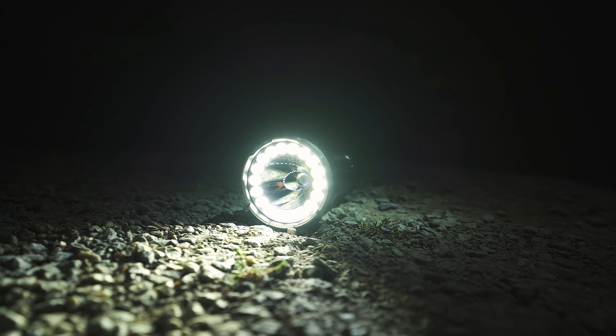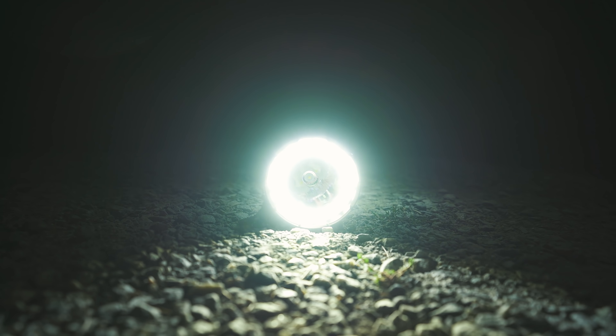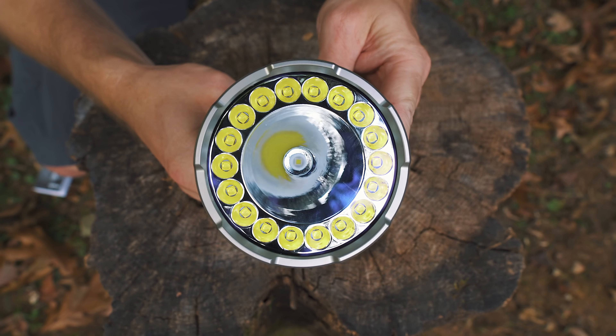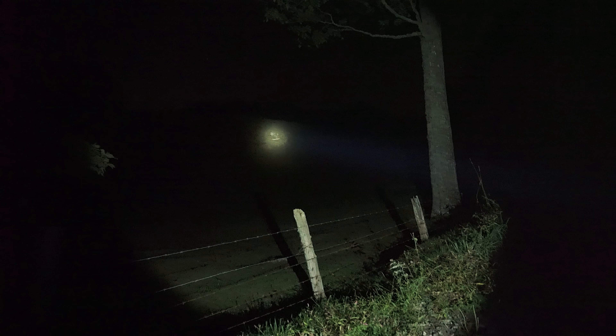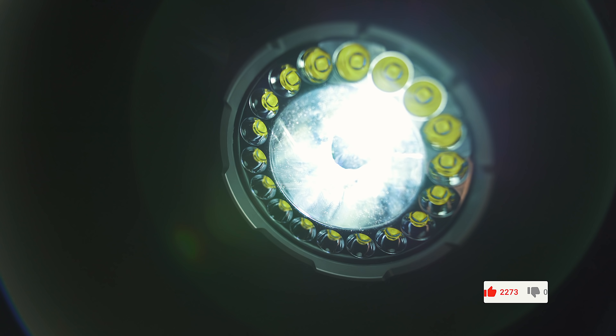When it comes to the flood mode, this features 18 LEDs — these are Cree XP-G3 S4 LED lights. And when it comes to the spotlight, you're looking at one Cree XP-LHI V3 LED. When it comes to this flashlight, it is made from aluminum, and the quality is excellent. As you can see in this footage here, the LR40R flashlight is a beast.